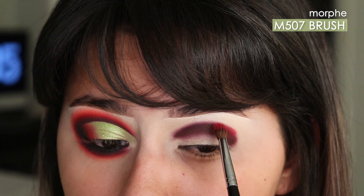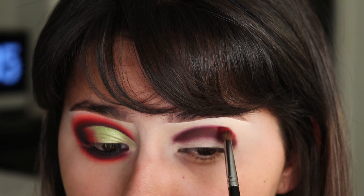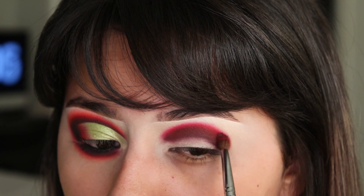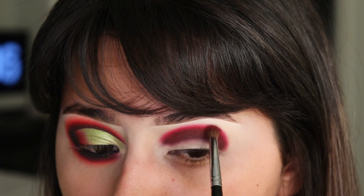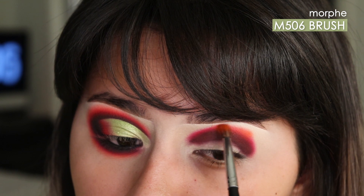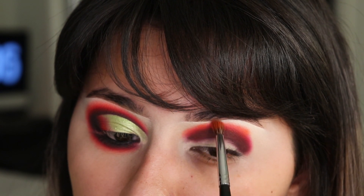I'm taking the shade Unstoppable on another blending brush and I'm going to blend this next to the Hypnotic shade. Then I'm taking the shade Ball of Fire on another blending brush and blending it on the edges of the Unstoppable shadow.